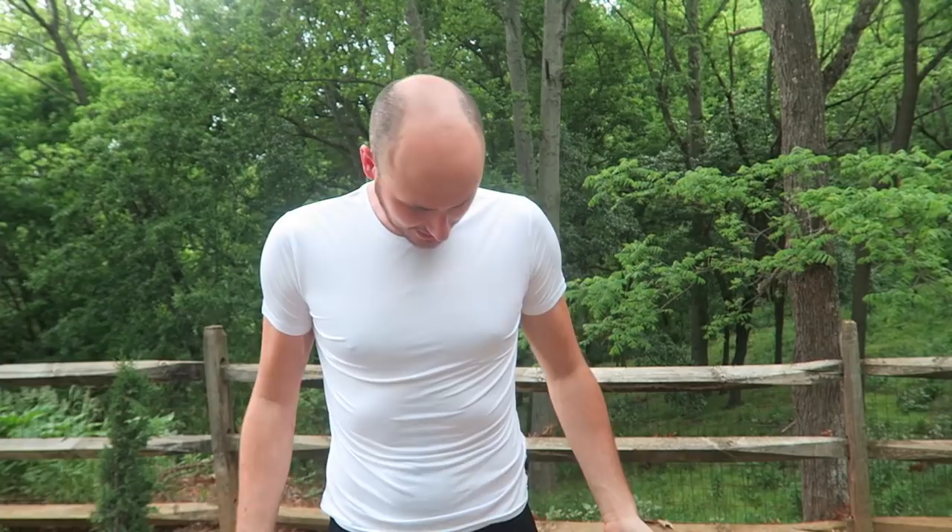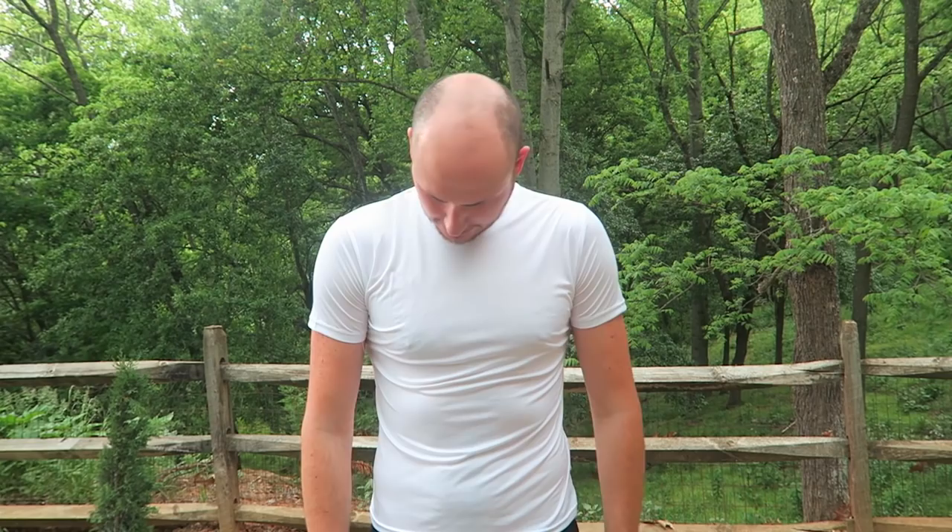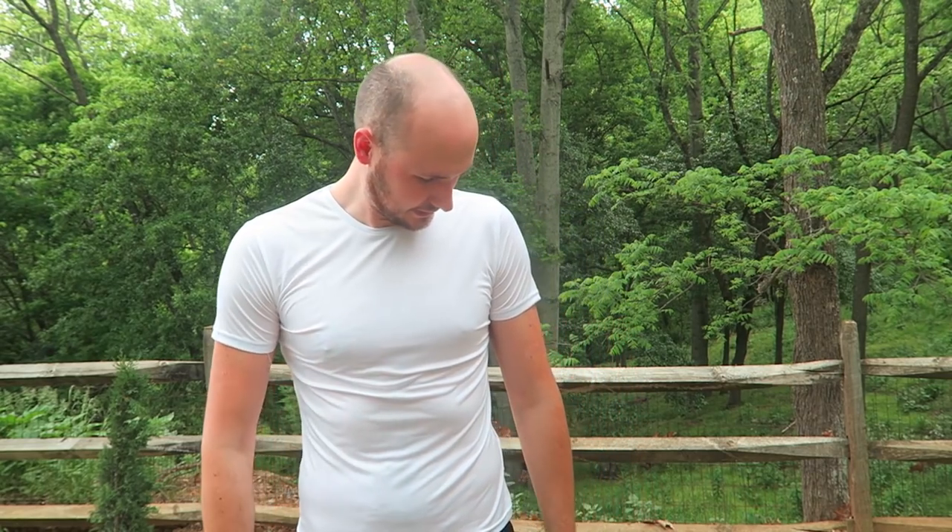This shirt is a little tight for me — I usually wear a large. I can't believe how small the sizes are. Maybe I need an extra large. Anyway, let's put it to the test.